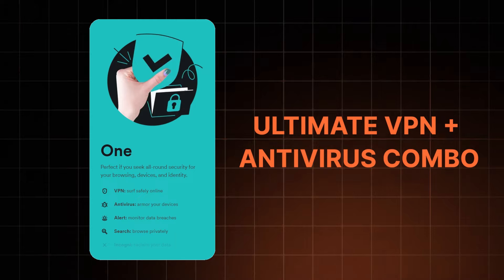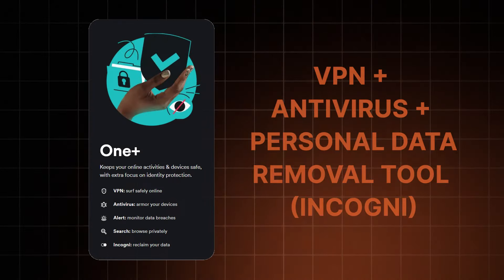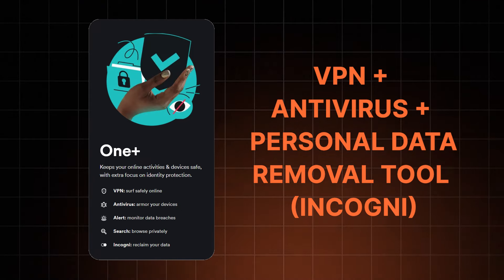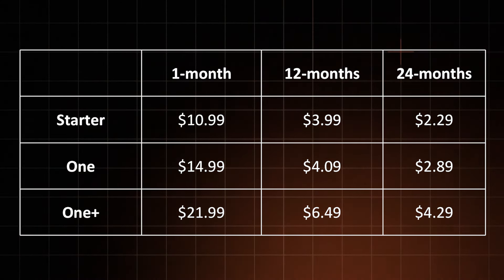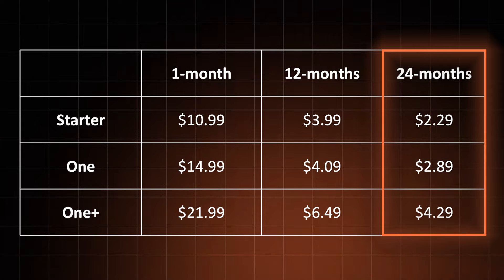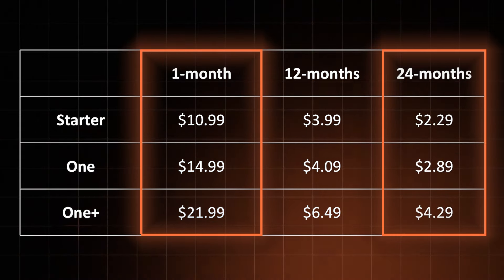Now that you know all the plans, let's break this down into digestible pieces. The Surfshark One subscription is my personal pick, as it combines privacy and VPN features with security by adding a reliable antivirus. Meanwhile, the One Plus plan is mainly for those who want their personal data to vanish from the online world. Is Surfshark good if you only get the Starter plan? Yes — it covers all the VPN features, so if you don't need an antivirus, you'll do perfectly fine. As for subscription periods, the longer-term ones give you the best price, while the monthly plan is good if you only need a VPN for a little bit.